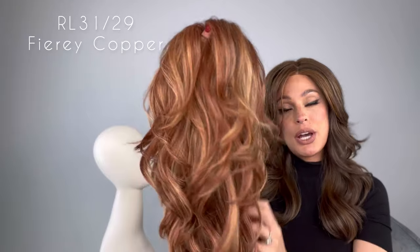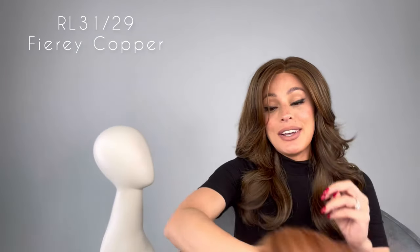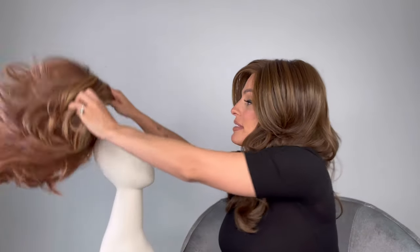Other than Raquel Welch, you just don't see this kind of volume. So this is called Stroke of Genius — I hope this helps you guys. I can't wait to see all your beautiful pictures when you receive it. Let me know in the comments what you guys think about this style, but I have more for you so make sure you tune in. I'll see you next time — bye guys!